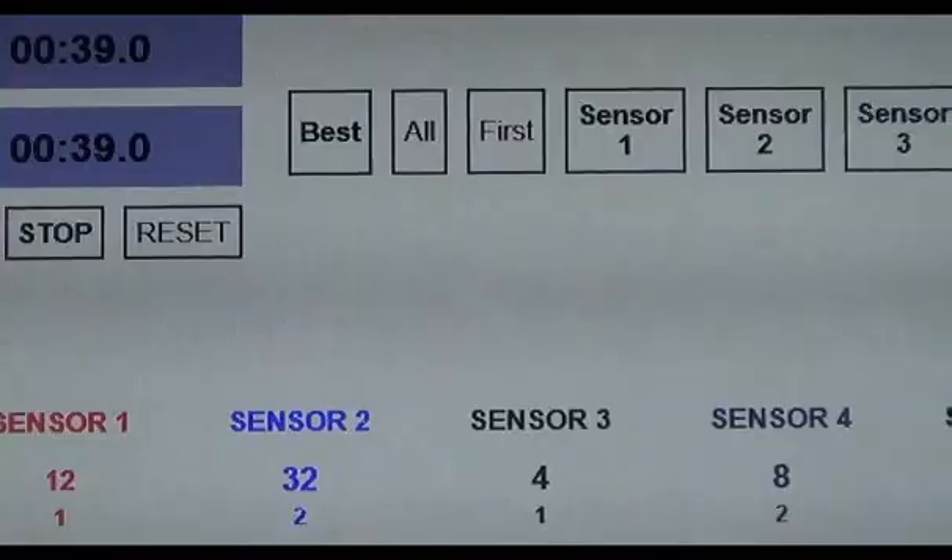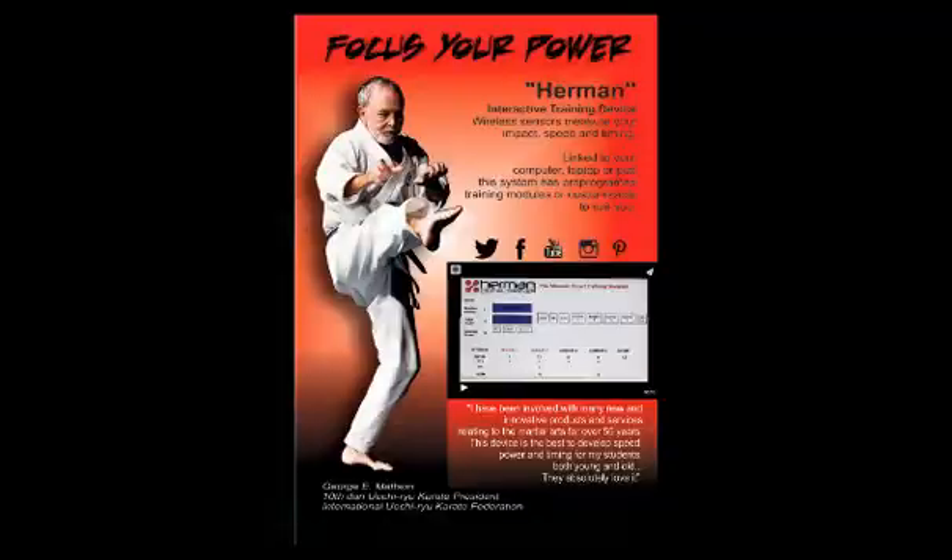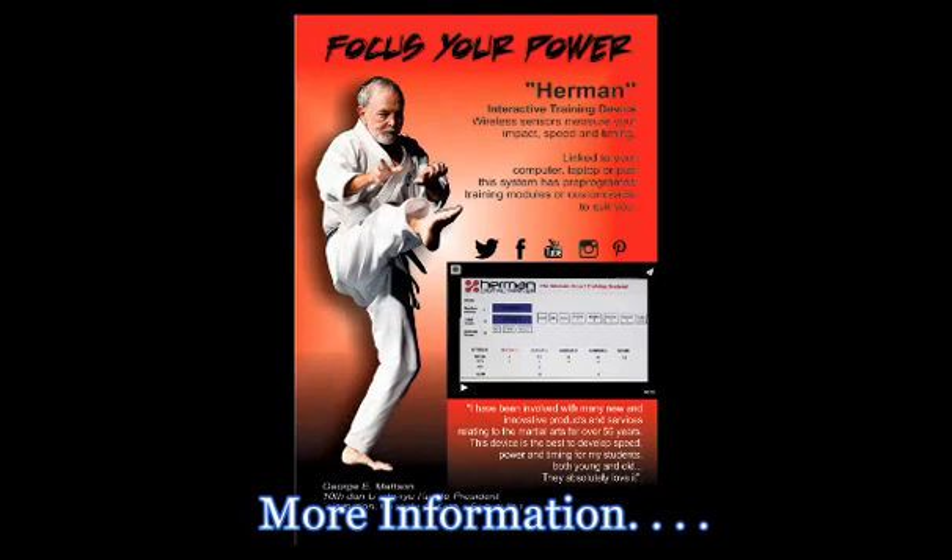This is George Matson, and I wanted to give you a little more information about the Herman Interactive Training System in case anyone is interested in ordering one. I've been using this new Herman wireless unit for a couple of weeks now, and it seems as though every time we hook it up, we come up with a new way in which it can be utilized. Today, after breakfast, Tim and Mac accompanied me to the dojo, where we experimented embedding two sensors in the center of two foam rubber chest protectors to see how the sensors would react to different strikes.